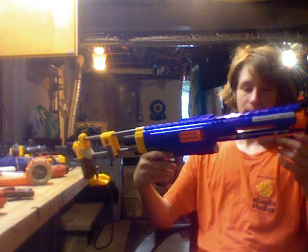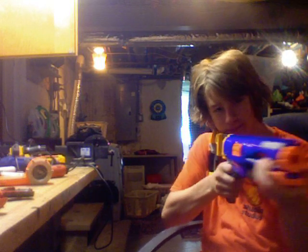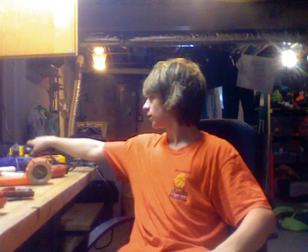I've got a Raider to work on. He already shotgun gripped it. I don't really like the shotgun grip, but it's something new — it's much better than the Alpha Trooper's grip. He also left me a Recon.